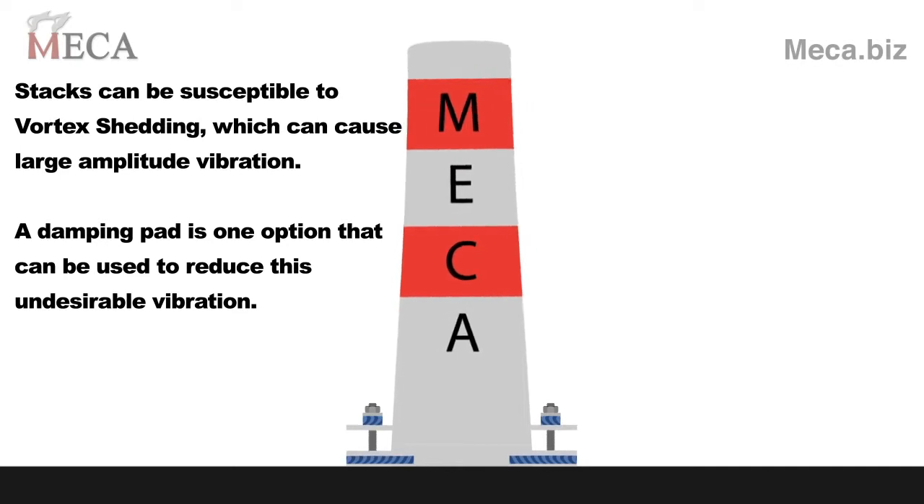Stacks can be susceptible to vortex shedding, which can cause large amplitude vibration. A damping pad is one option that can be used to reduce this undesirable vibration.